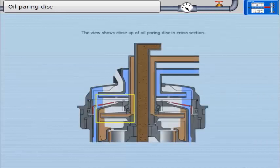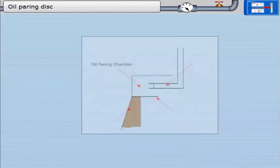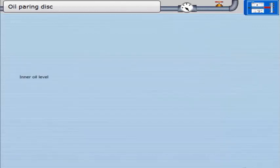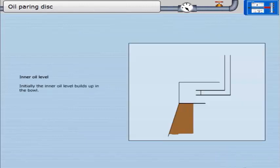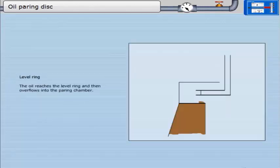The view shows a close-up of the oil pairing disc in cross section. Initially, the inner oil level builds up in the bowl. The oil reaches the level ring and then overflows into the pairing chamber. The level ring determines the position of the inner oil level in the bowl.